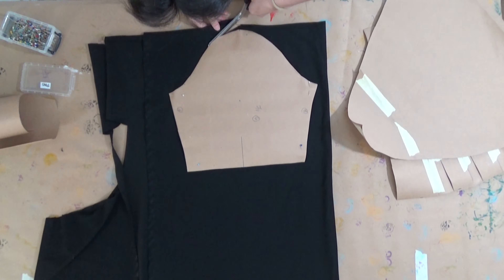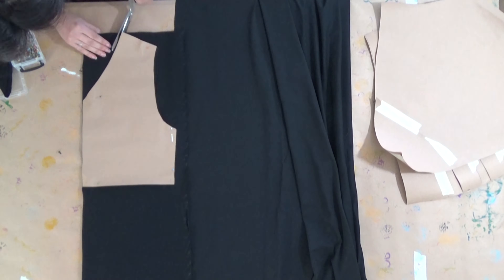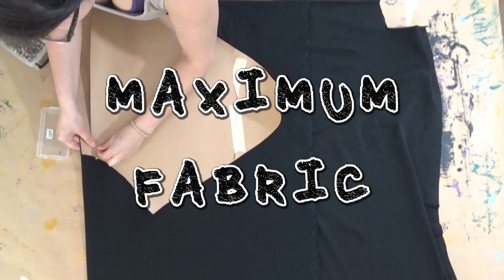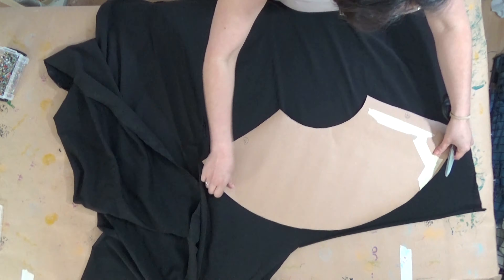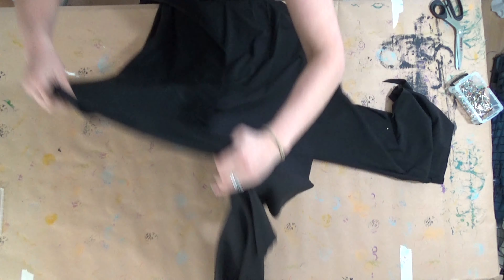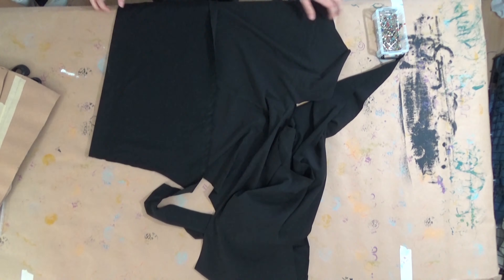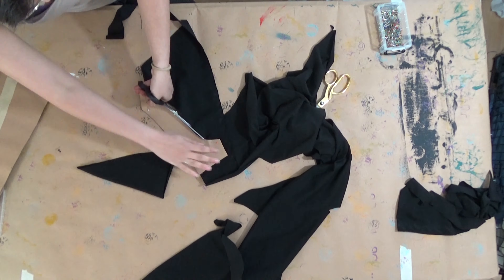I have to admit that I'm not really good at placing the sewing patterns on top of the fabric for maximum fabric usage. I always have a lot of leftovers, but I tried my best for this one because I only had two and a half meters of this jersey and I didn't feel like going to the store to buy more. It worked out fine in the end and it turned out to be more fabric than I actually needed, so now I have some extra.